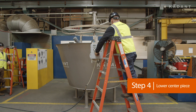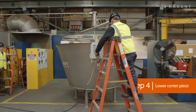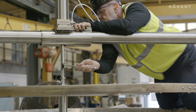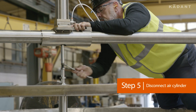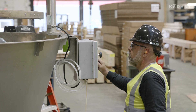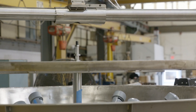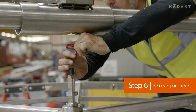Lower the centerpiece back into position. Disconnect the air cylinder from the top of the spool piece. Remove the spool piece and the cover.